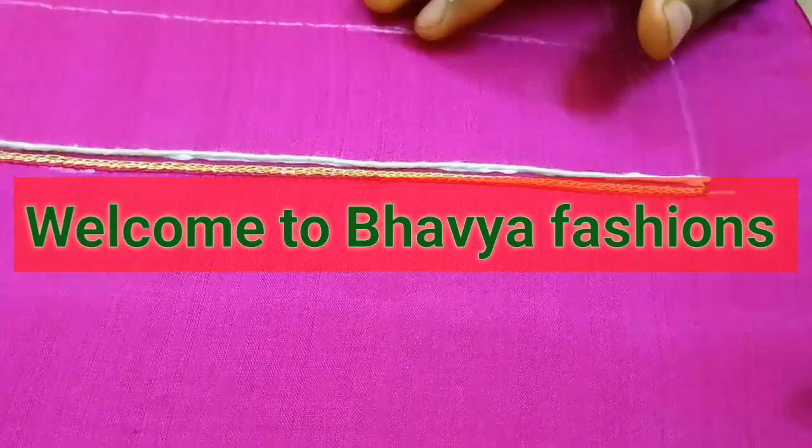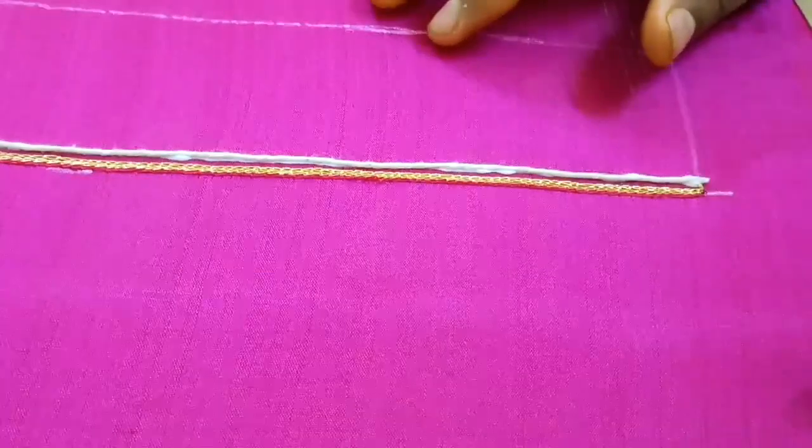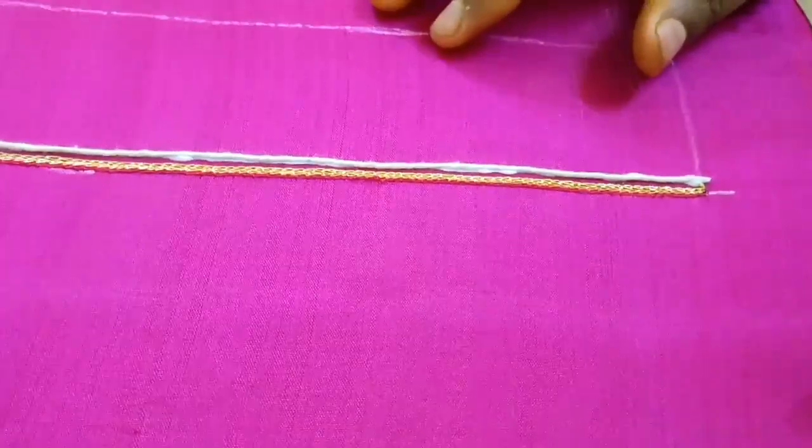Hello Friends! Welcome to Bavia Fashion. In our channel, let's take a look at another designer blouse.